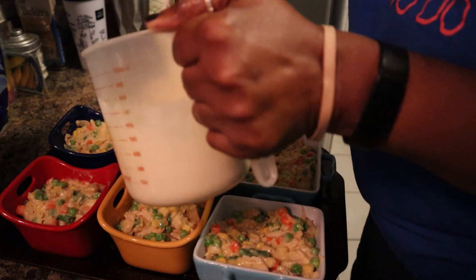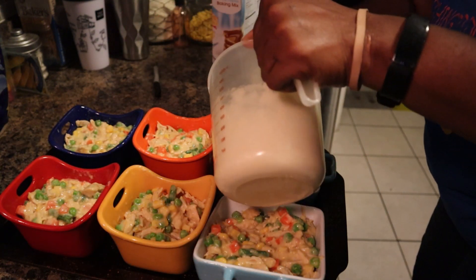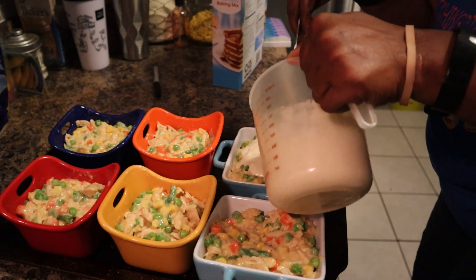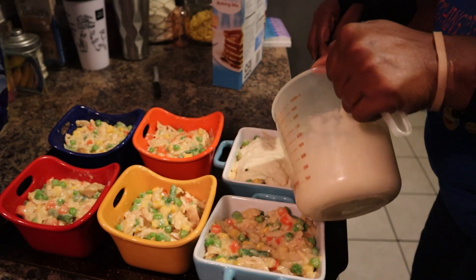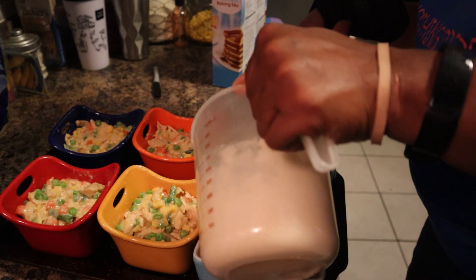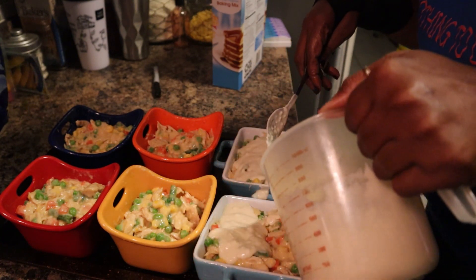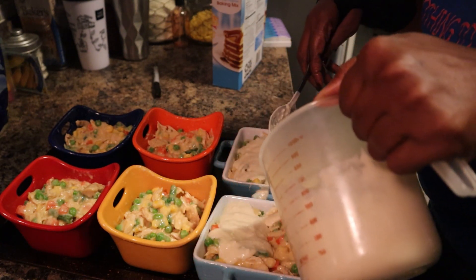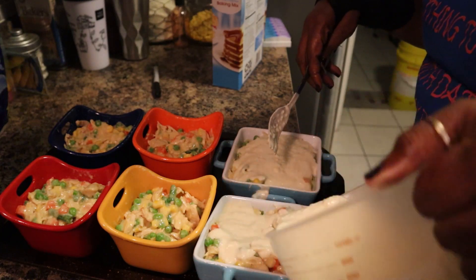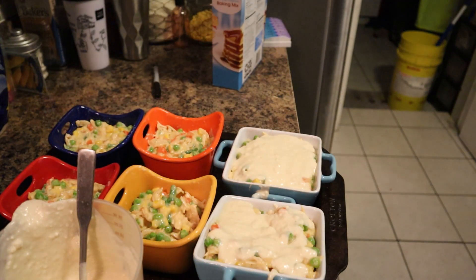What we're going to do is start right here - we're just going to pour the bisquick over. You know, I might just use another pan and put these two on there so they can spread out. That's what I'm going to do - I'll get another pan, I'll be right back.